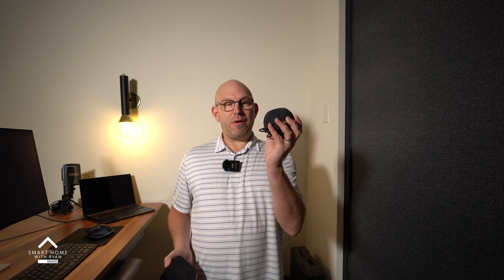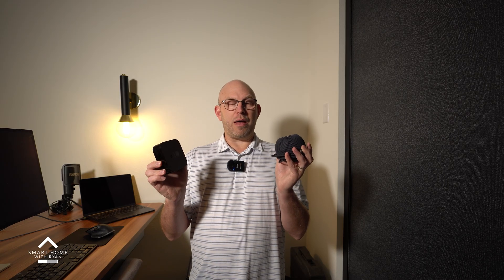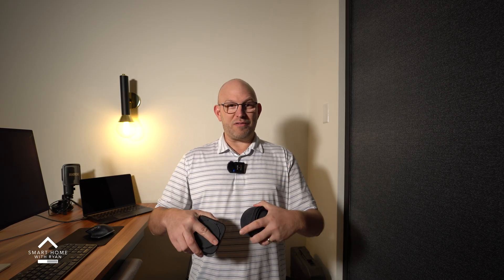I'm Ryan Christ, and today I'm showing you how I'm using the Apple HomePod Minis paired with the Apple TV to create the ultimate rock-solid Matter Smart Home. Join me now and let's dig in.